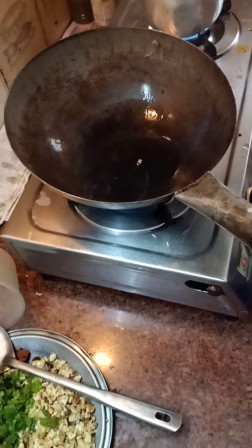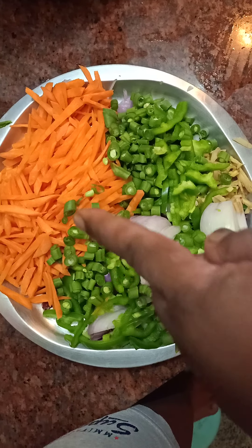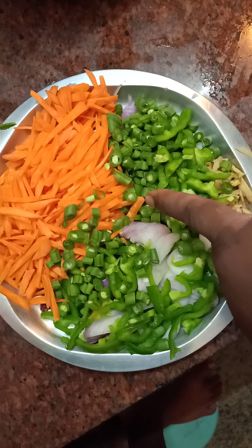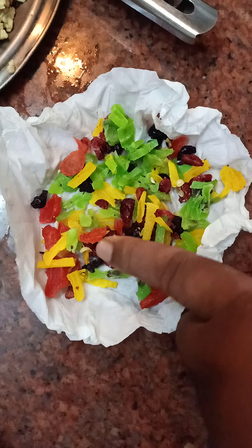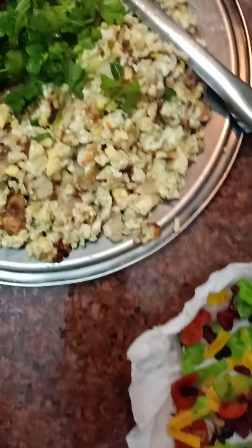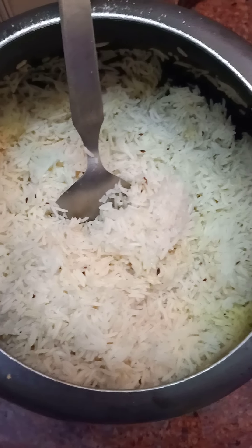Here I am using the vegetables: onion, capsicum, carrots, ginger, and French beans. I am also using a lot of exotic dry fruits and dried berries. For the non-veg components, I am using egg omelette and sausage fry, and I will be using basmati rice.